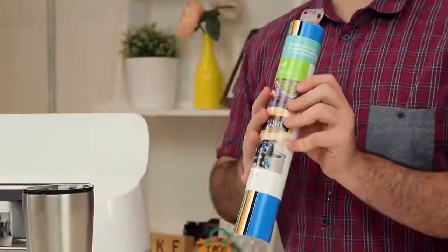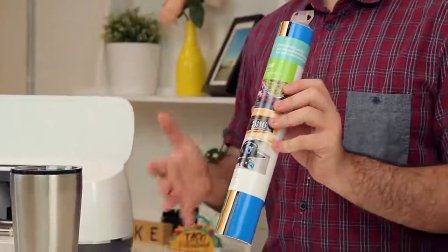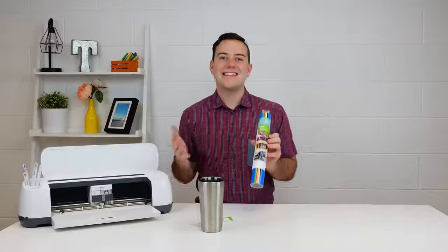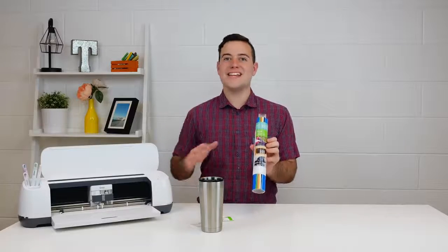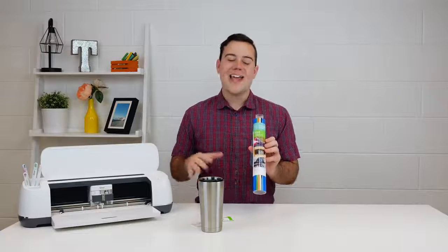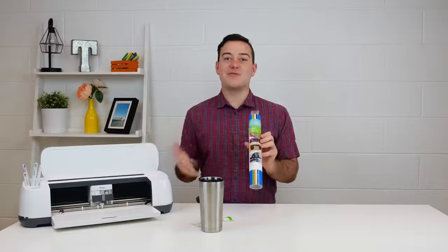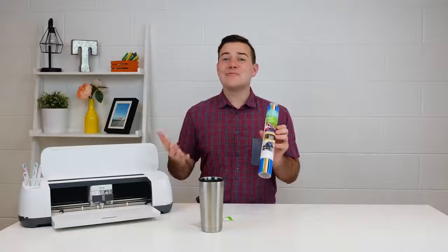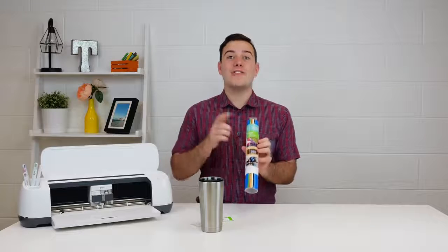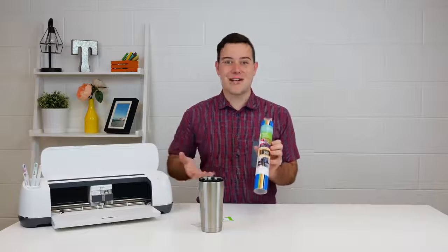It's definitely a more durable vinyl that is going to work on your tumblers, but also on your windows, on your cars, things like that. It's perfect for monograms — anything that you need a really durable vinyl, this is what you're going to want. It comes in so many different colors and you're going to really enjoy it. Plus it's really simple to use, and if you're especially selling, you're going to have a lot of success using this with all of your customers.